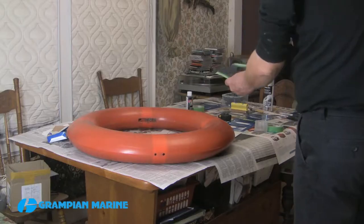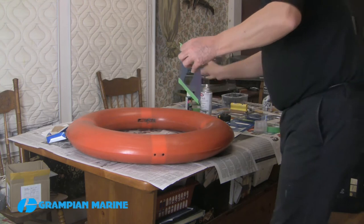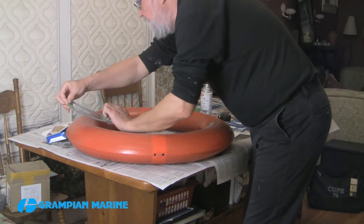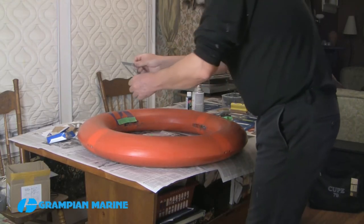Now place the stencils where you want them to be. I use tacking spray to hold them in position temporarily. If you are stenciling onto a three-dimensional object like this, you may also want to keep some of the stencil flat on the surface. I'm using masking tape between the stencils to prevent over-painting.